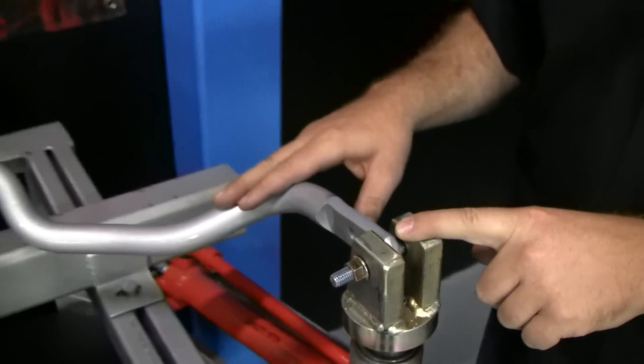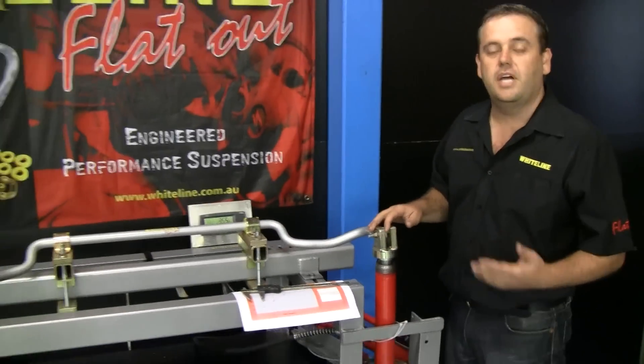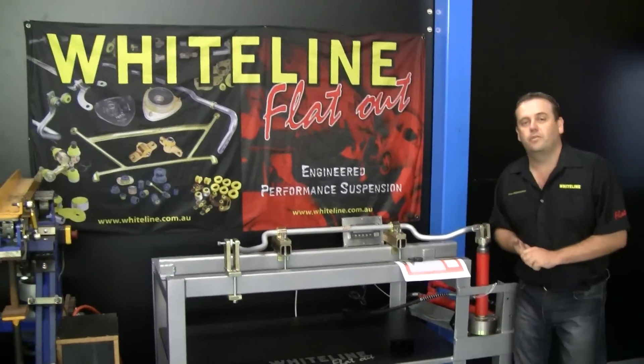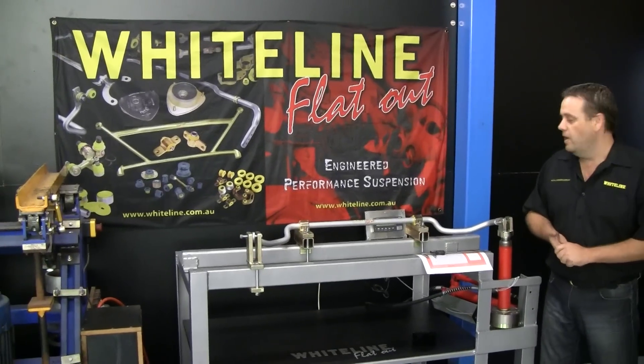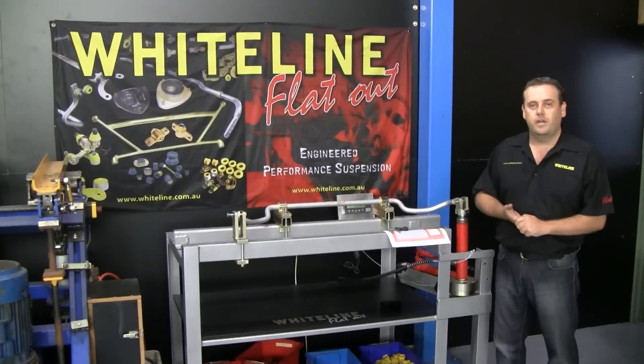This is a 26mm sway bar. We don't just use deflection testers — we also use track testing, data logging methods, tyre temps, and things like that to come up with the right sway bar size for your vehicle. That's why we also often offer multiple sway bar sizes.